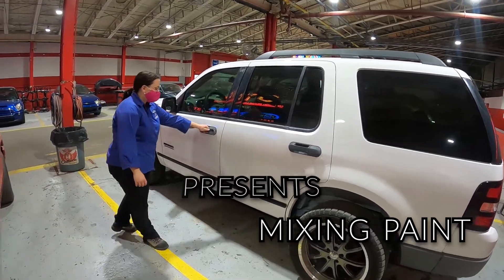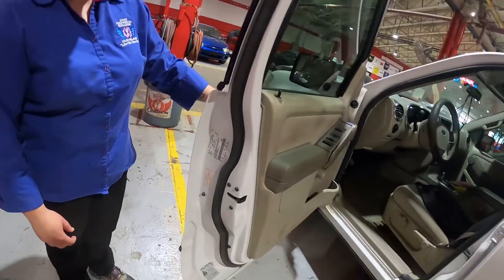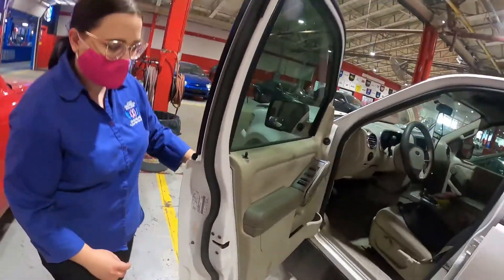Another thing you're going to want to know in the collision field is how to mix up paint. So we're going to take a look at this Ford Explorer and find the information label where there is the paint code. This paint code is YZ.